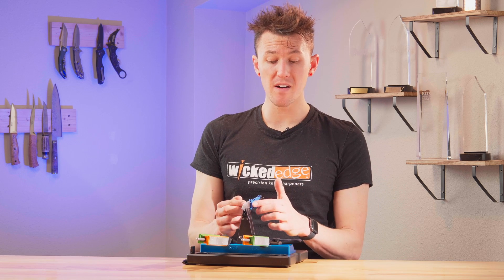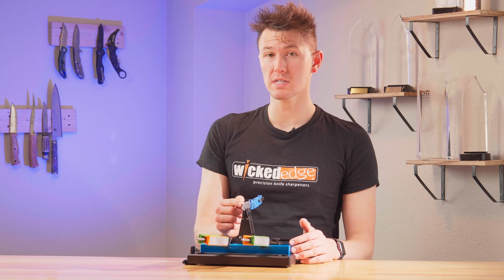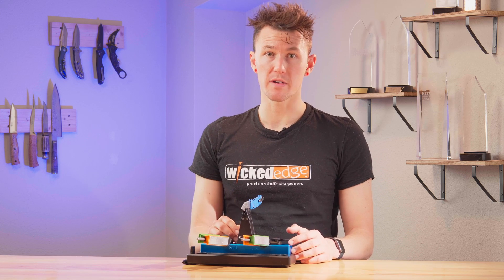Now once you have pulled a burr and you can feel it down the entire length of the blade on both sides, you're ready to move on to sharpening.